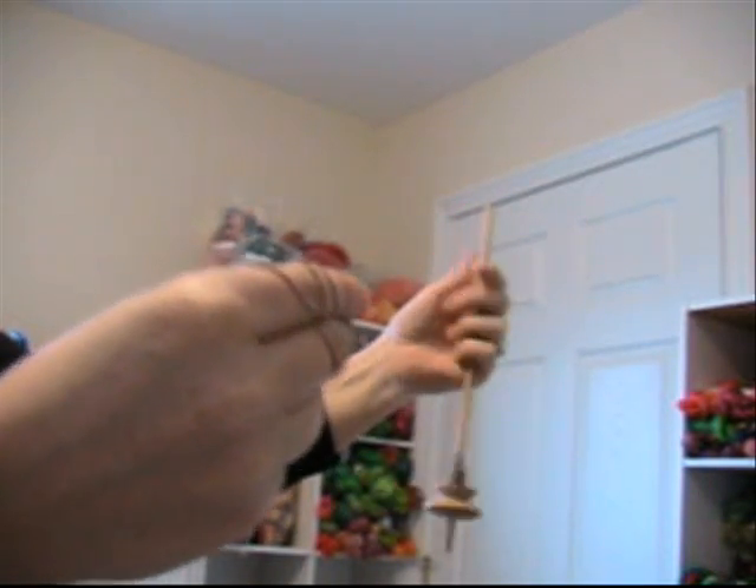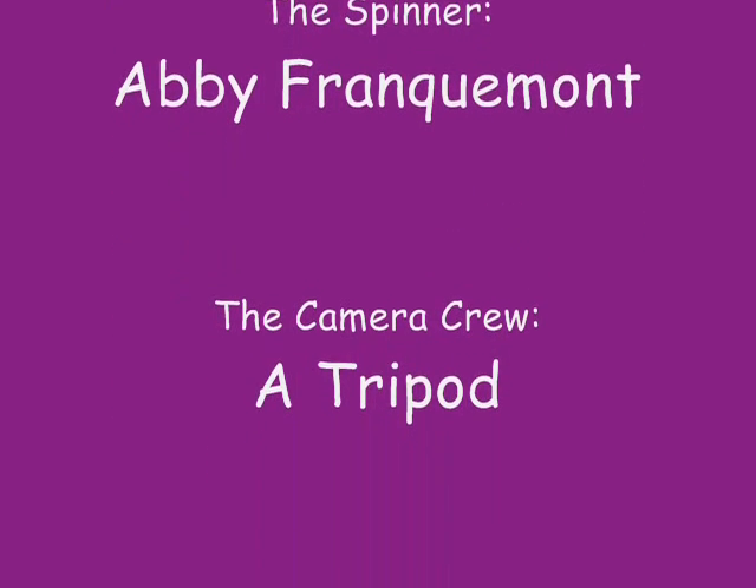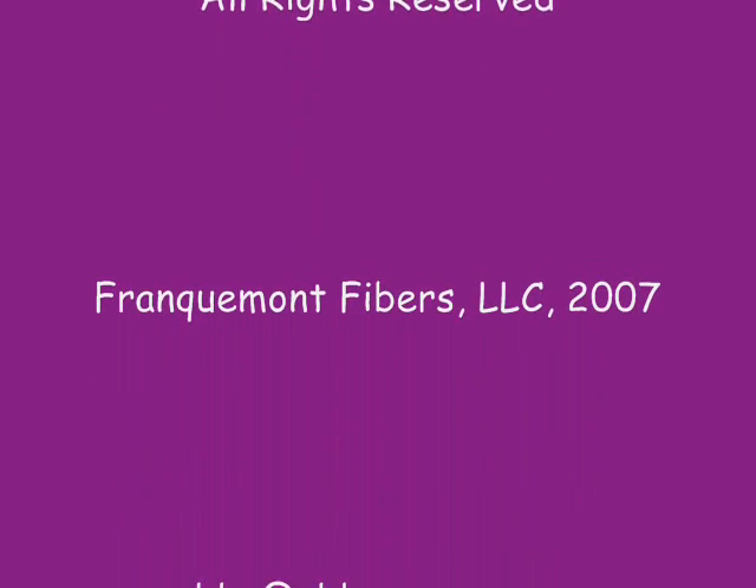This is a quick and easy way to walk that up your hands, trying to show a number of angles on this, and it just feeds off. Draft out a little bit using the twist that's already there in the leader, give it a flick and get going.